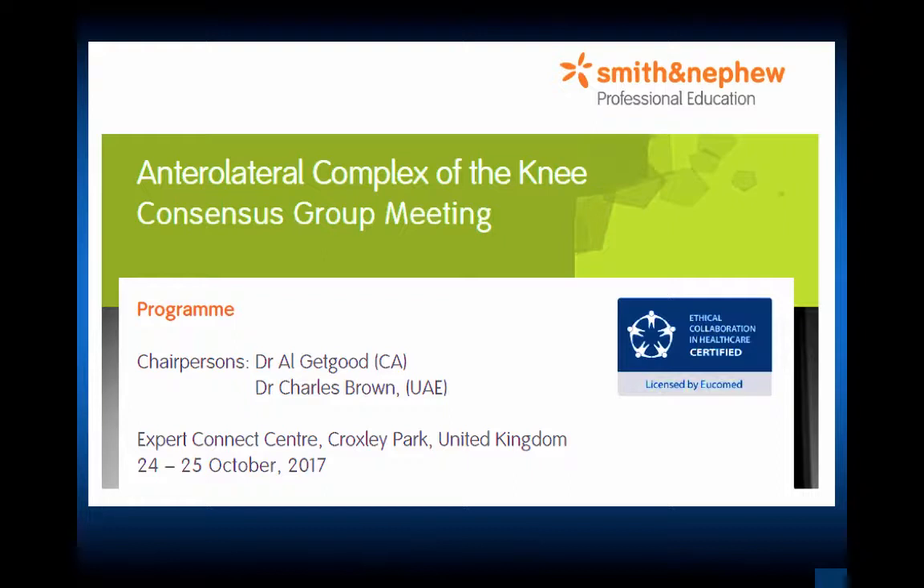Dr. Alan Getgood and Charlie Brown led a panel consensus group meeting on the anterior lateral complex of the knee, discussing the anatomy and how we need to address the higher-risk pivot shift or higher-risk re-injury to the ACL. The question is: who needs an extra-articular backup? Thirty years later, we're back to extra-articular reconstructions. One concern when we started doing all intra-articular anatomic ACL reconstructions was that the extra-articular component would stress shield the ACL and make it not work.